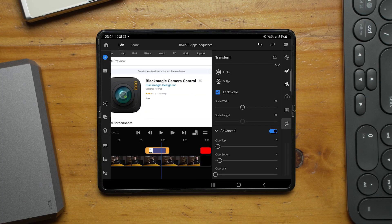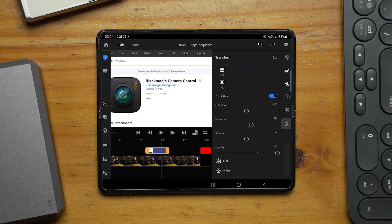However, the settings that are there — if you're just using static things like a picture overlay, a crop, or a scale — all those kinds of things actually worked really well.